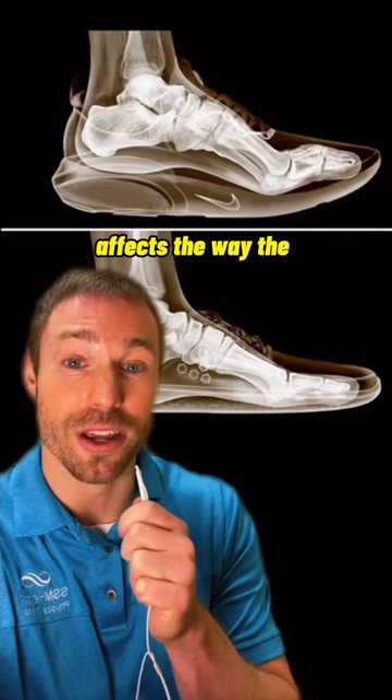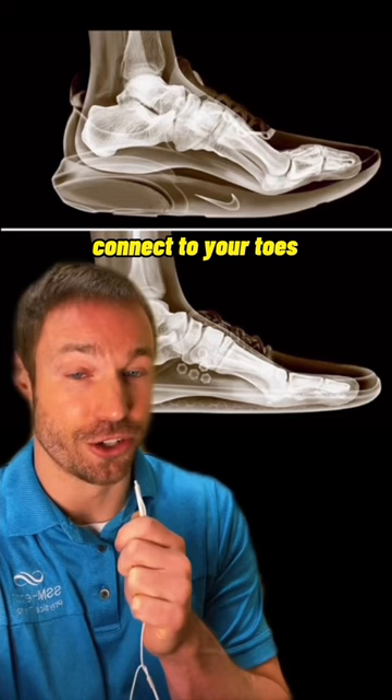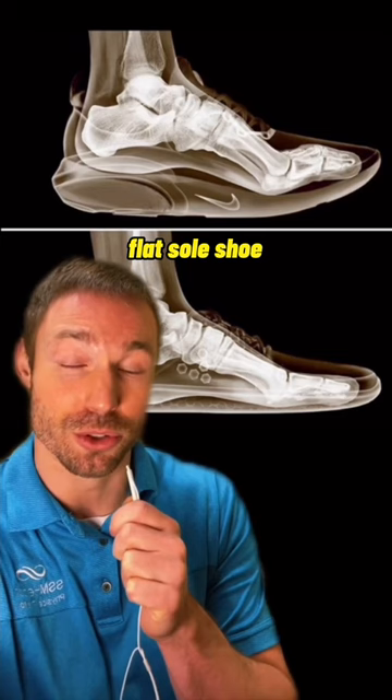You see, 18 of your 19 tendons of your foot connect to your toes, and when they can't be anchored into the ground like you can when you wear a flat sole shoe, it limits the functional stability of the foot complex. This is why shoes with toe spring have no place in the gym.